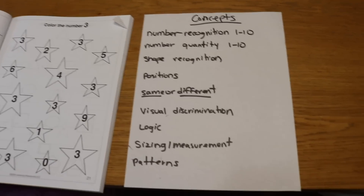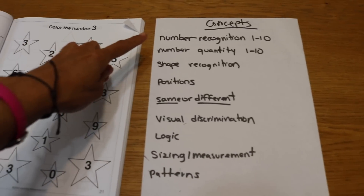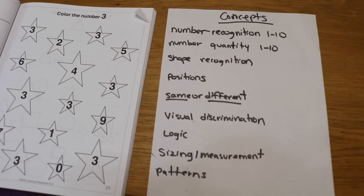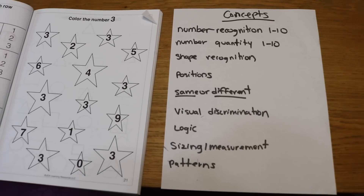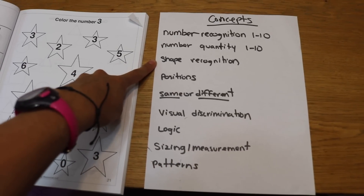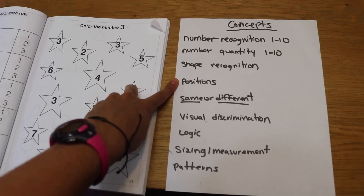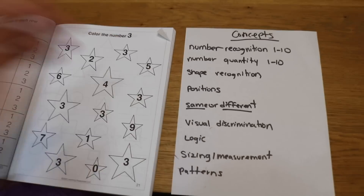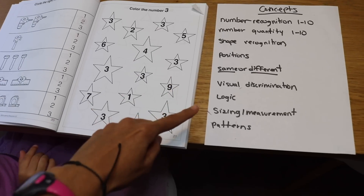Let's go over the concepts in the book so that you know what you're going to be finding in this wonderful workbook. We have number recognition 1 through 10 — there's one thing to be able to count numbers and another to be able to recognize each number and point them out among other numbers. We have number quantity, the ability to count objects up to 10 and find the quantity for each amount. We have shape recognition, positions such as above, below, in front, behind, inside, and outside. Same and different, visual discrimination, logic, sizing and measurement, and patterns.